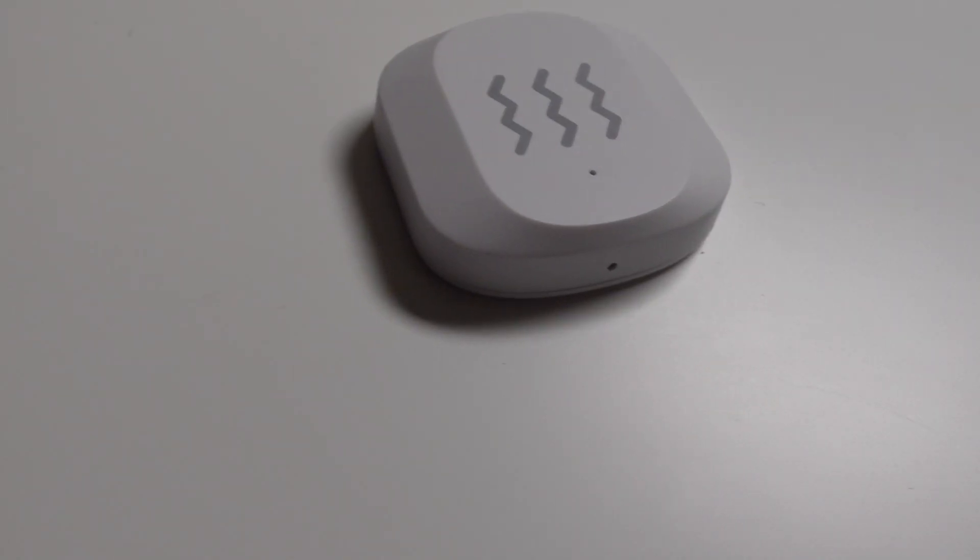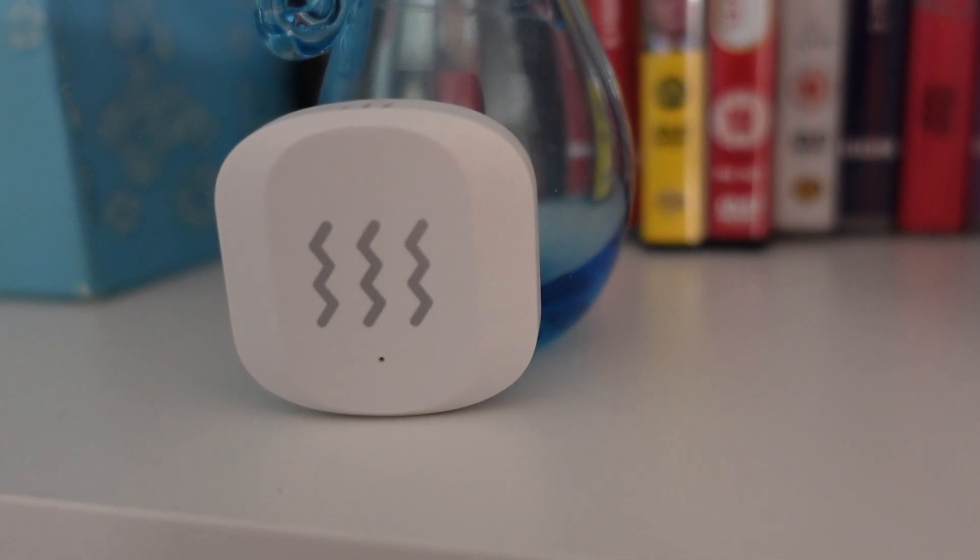A vibration sensor like this one can be quite useful for a few scenarios. Imagine you had an object — or something you could put this inside — and you wanted to know if someone's actually picking it up. A vibration will happen when someone picks up an object, puts an object down, or knocks. So you could have this on the door in case someone's knocking, you could also have this on a window — in the unfortunate example of someone smashing the window, you get notified through the vibration sensor. You can also put them behind a painting or whatever you have in your home that you want to protect.